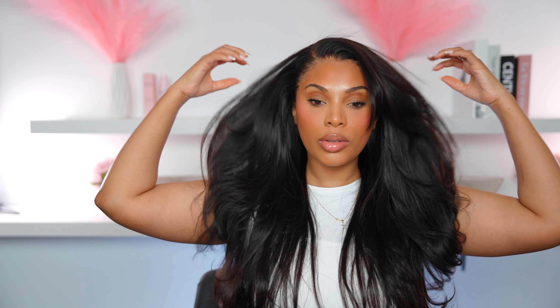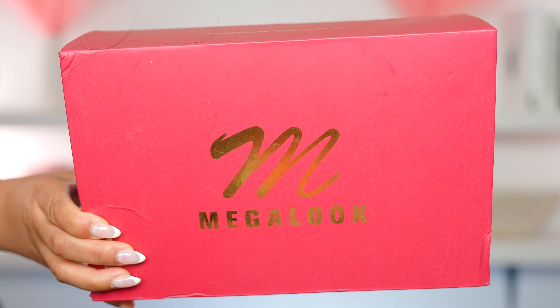Hey everyone, it's Rochelle and welcome back to my channel. I'm back with another video. In today's video I'm going to show you guys how I install, cut and style this wig to give it these layers. If you guys want to see how I achieve this look, then please continue to watch. All right, so let's just jump right into the tutorial.